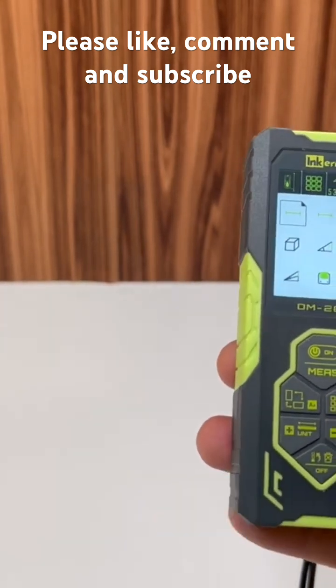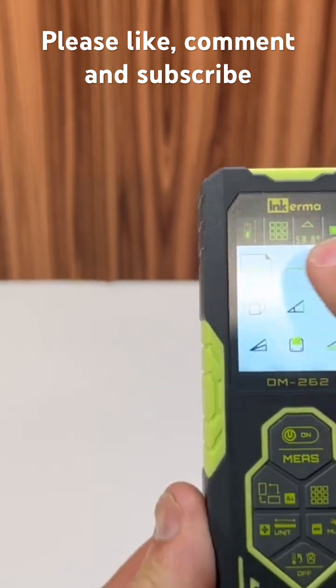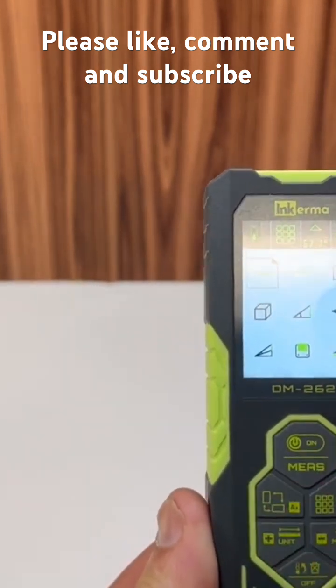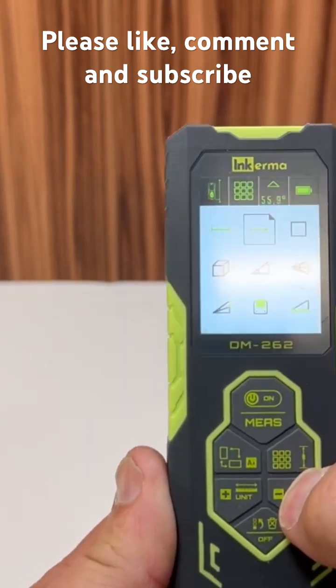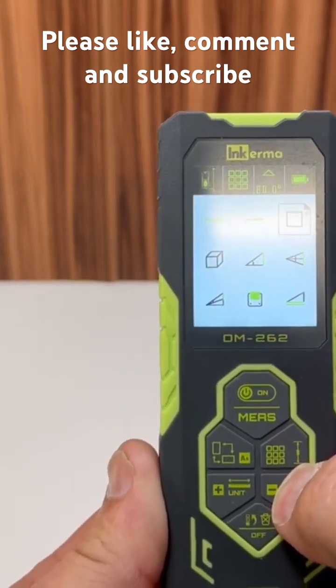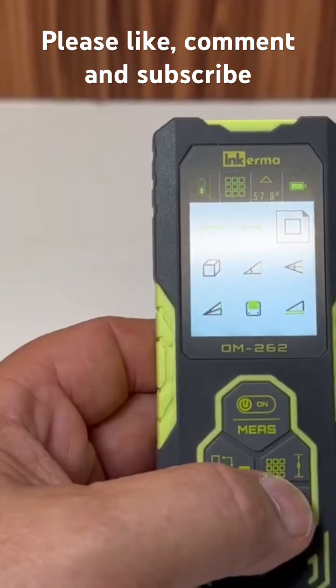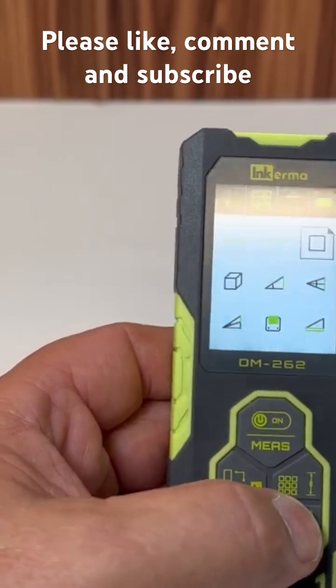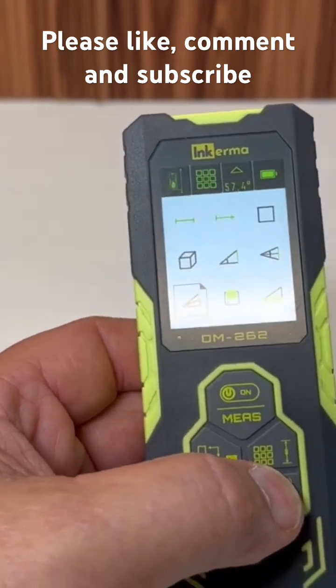Here you can cycle through the different modes. This is the straight line measure mode, then the next one is area mode — if you want to measure area. What's nice about this laser measure is it has multiple modes you can choose from.